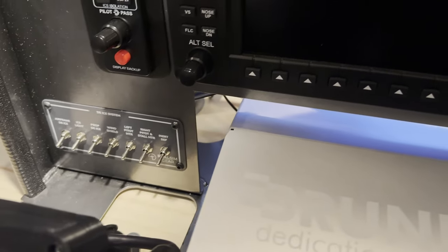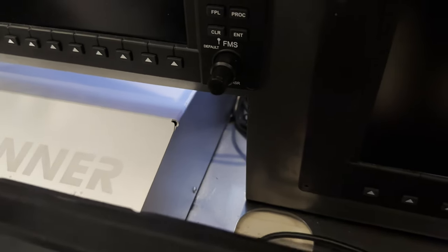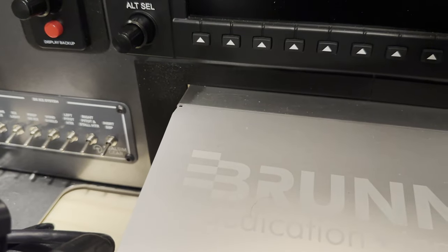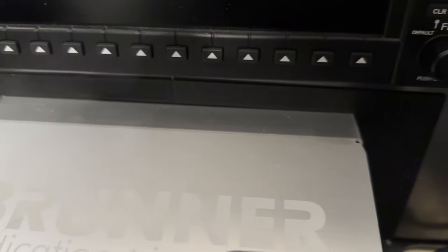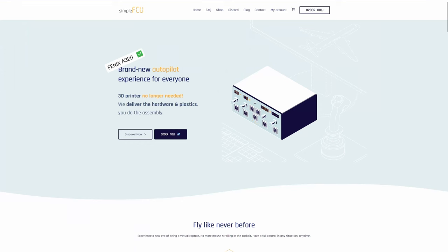I ended up finding another problem for the 3D printer to solve. My Real Sim Gear TBM panels were originally designed for the Yoko yoke, but when I upgraded to the Brunner yoke, the Brunner housing is actually much smaller in width. So I basically had a big gap between the Brunner yoke chassis and the Real Sim Gear panels. I took some measurements and came up with a gap filler that snapped in place, blocked any excess light from the front displays, and gave the home sim an overall cleaner look.